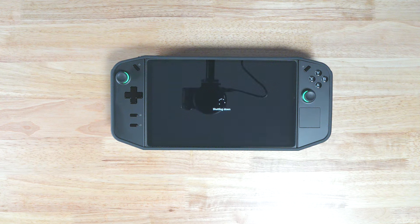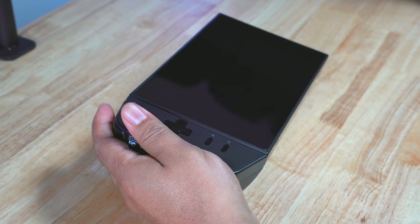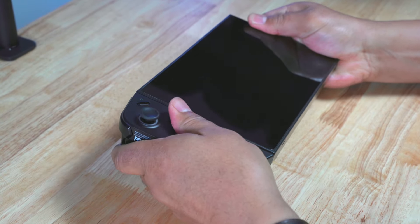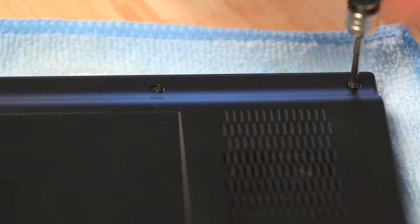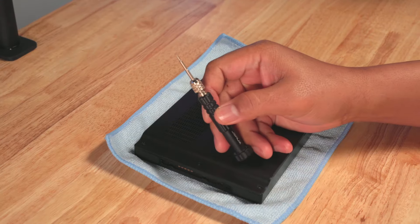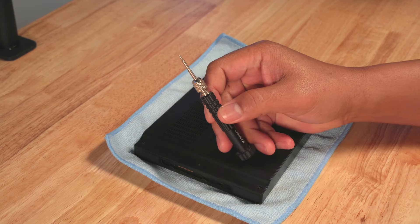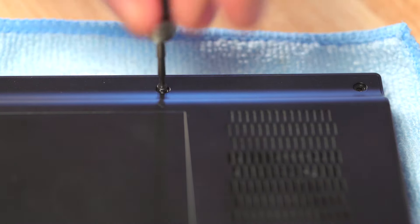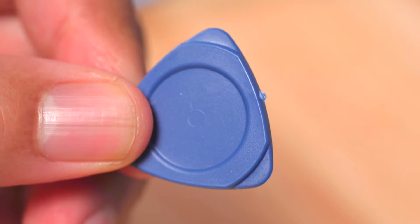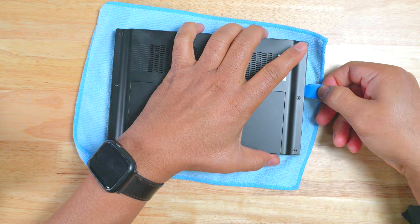First, I ensured the Legion Go was powered off. I removed the case as well as the right and left controllers, and took out my microSD card. I then began removing the screws. I used this Phillips head screwdriver I got from a JSOX mod kit — I absolutely love this thing. There were a total of 6 screws I had to remove from the back plate.